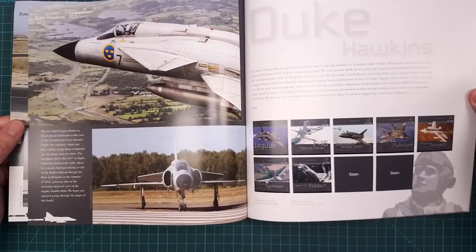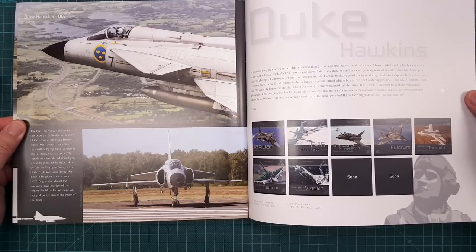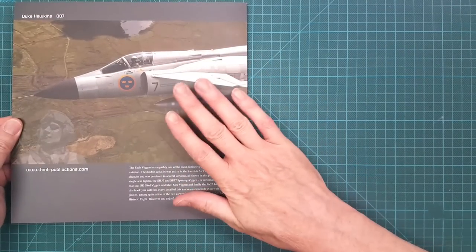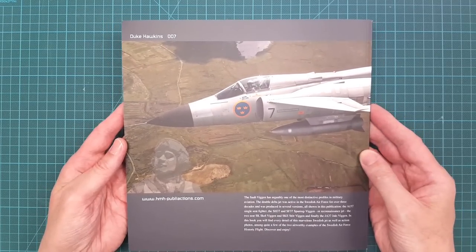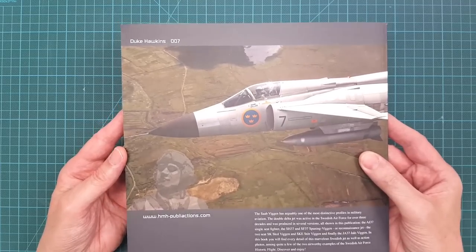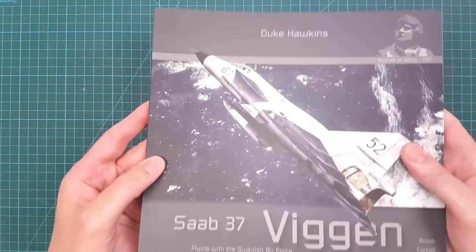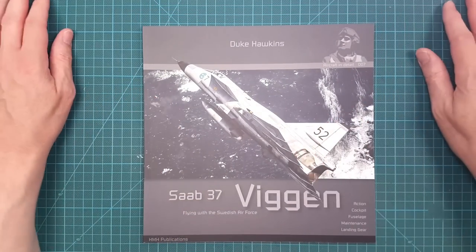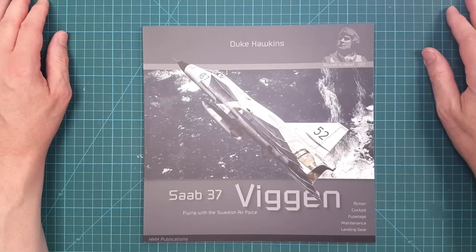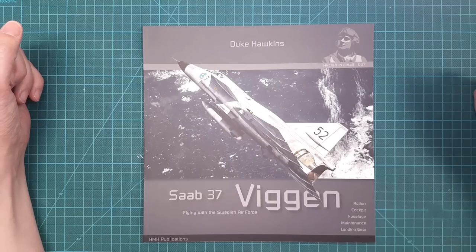A rather quick walkthrough of the book, but I think it's really really nice — almost a good reason to buy the kit just to get the book. That said, I think you can also buy the book standalone, so that's another option if you don't want to invest in both the kits and everything together.